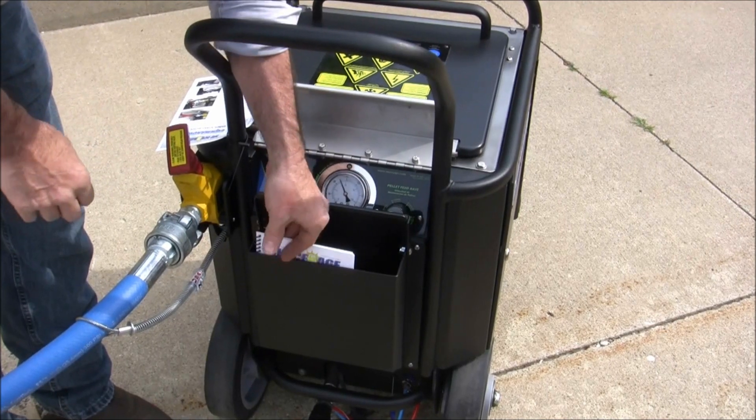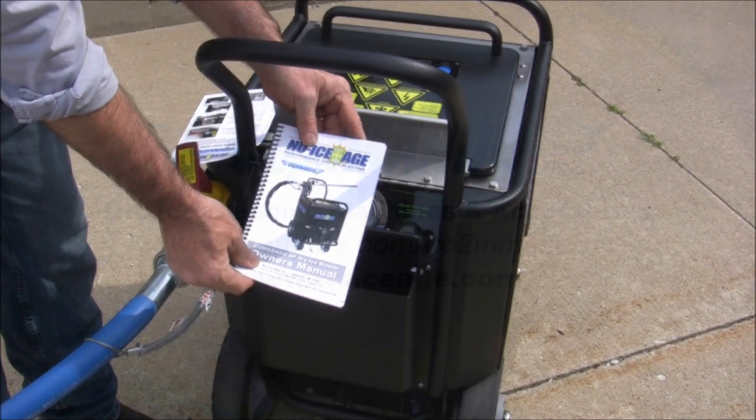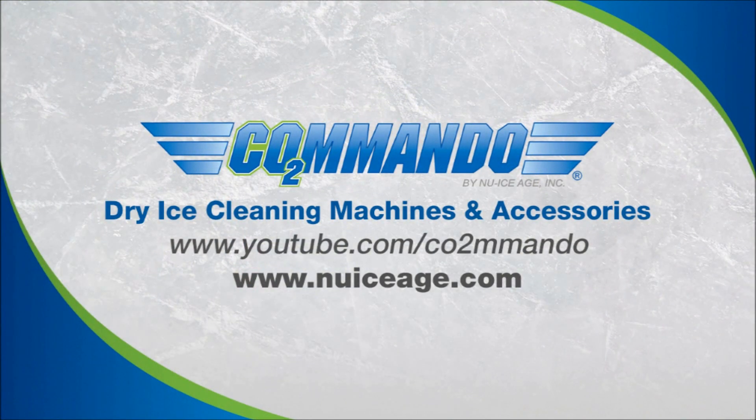For additional information and troubleshooting, please refer to the Commando AP operation manual. This video is not meant to replace the manual and it should always be reviewed prior to operating the machine.